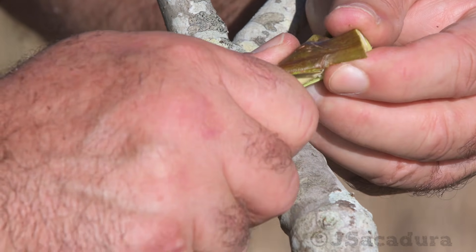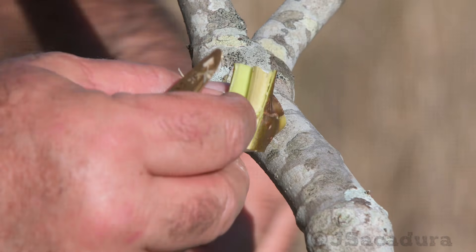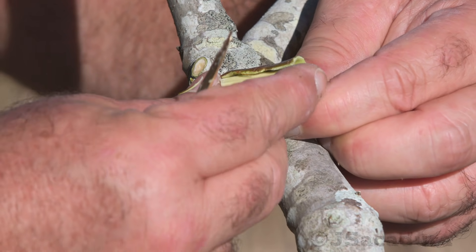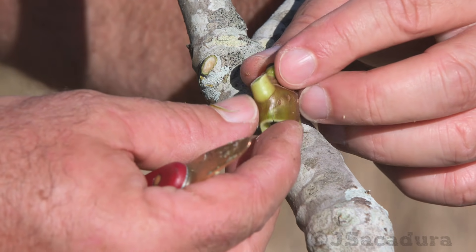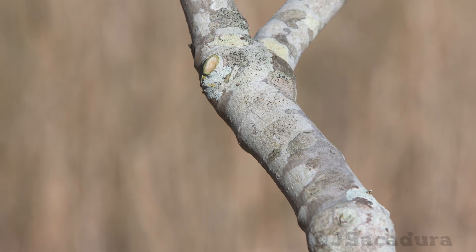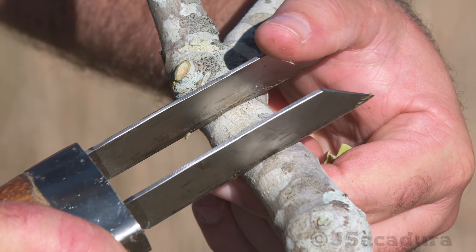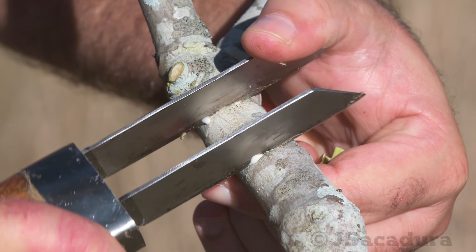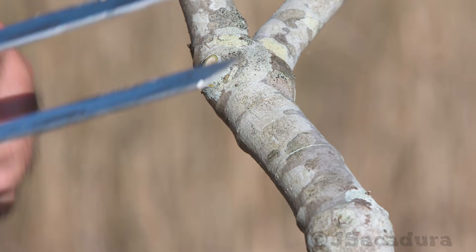Be extra careful and gentle when lifting the bark near the bud. Otherwise you can end up with a hollow bud that won't be able to grow a new scion. The horizontal cuts should only be deep enough to remove the bark, so don't cut too deep into the wood.